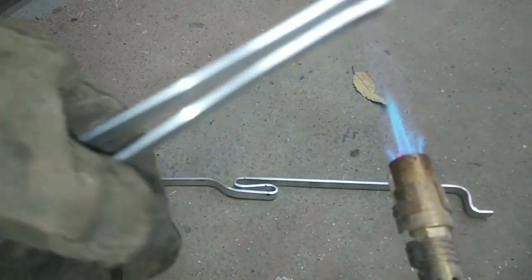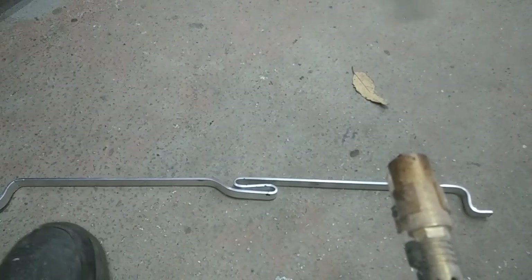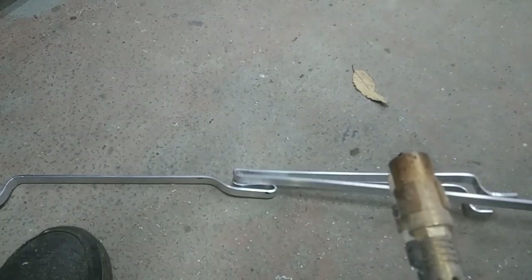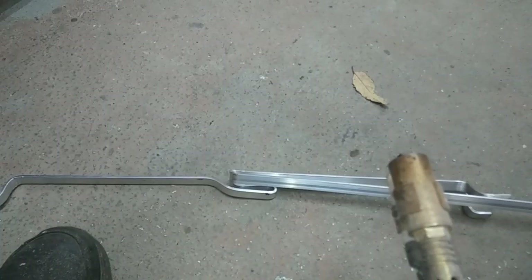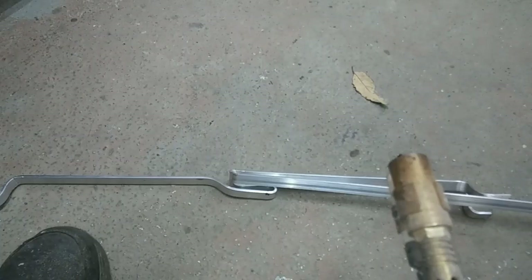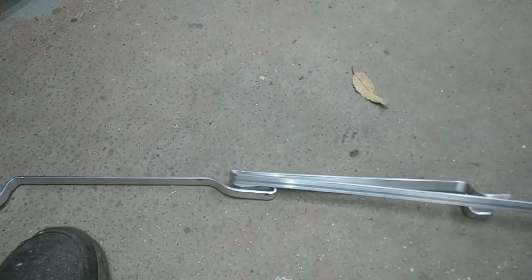The only way you're going to get a good sharp bend is to heat it — if you do it without heating, you're going to have problems. Go ahead and make the bend, match it up to the other one, work my way around, and do all the bends I need to make. Piece is done. That's pretty much how you do heat bending aluminum. I'll talk to you guys in the next video.